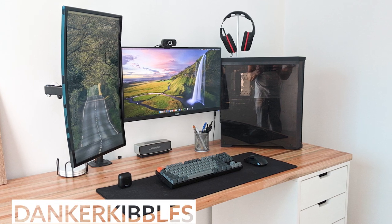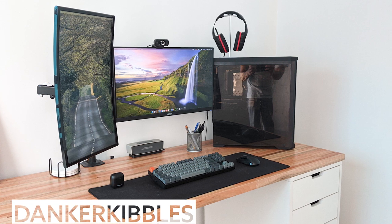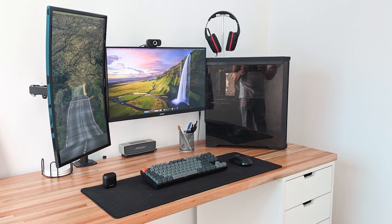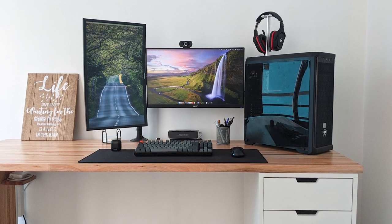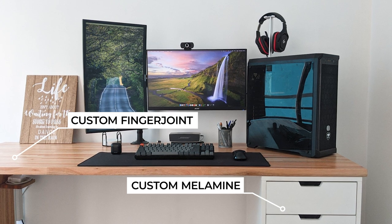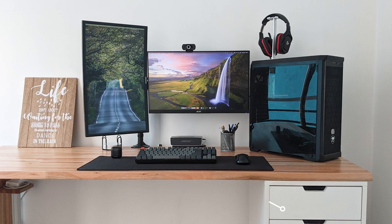Danker Kibble submitted this ultra clean minimalist setup for work as a developer and some occasional gaming. I'm really wishing he would have submitted a version with all the LEDs on. At first glance this looks like the popular Alex drawer set from Ikea, but it's actually a custom white mailman file drawer paired with a custom finger joint table and a steel leg on the left side that we can't actually see.